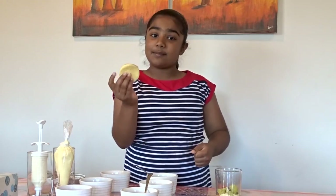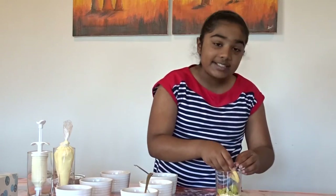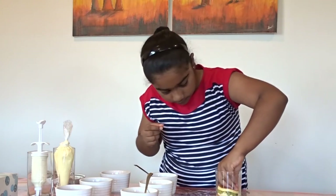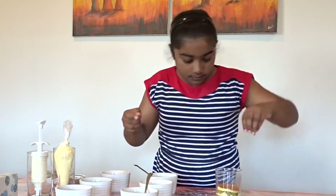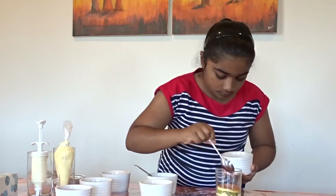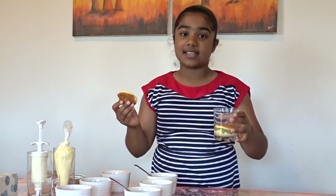Now you're on to your second layer. Grab another piece of sponge cake and gently press that down on the kiwi fruit. Again, grab some of your fruit and syrup and drizzle that around. Now remember, when you're cutting your sponge cake circles, make sure they're smaller than the glass — otherwise they won't slip in easily.